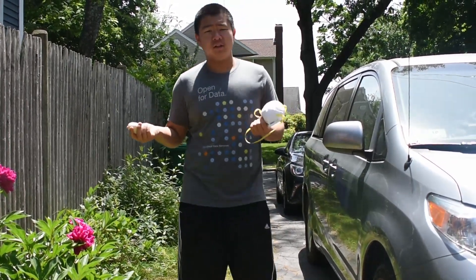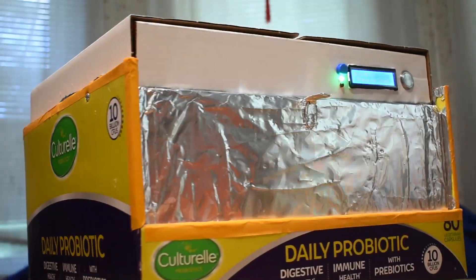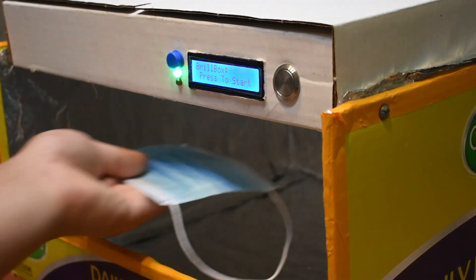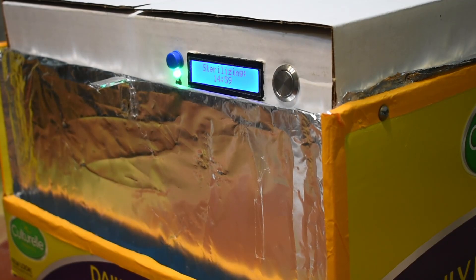So, with all of these issues said, what's the solution? Well — introducing BrillBox, the world's first mask and PPE sterilizer. Using two germicidal bulbs, BrillBox will rip apart any germs and viruses present on your PPE and masks. Using BrillBox is as simple as placing in your PPE, closing the door, and pressing a button. The rest is done automatically.